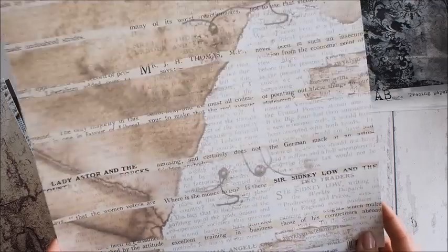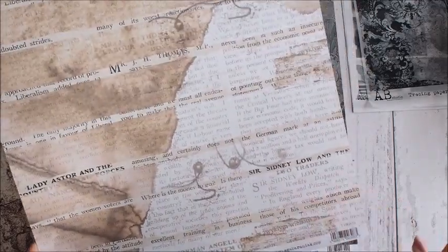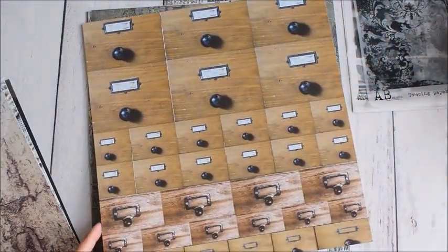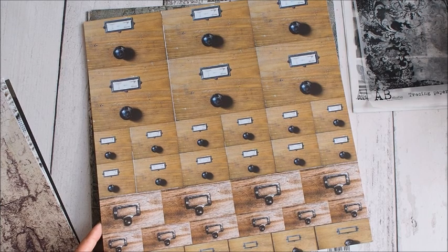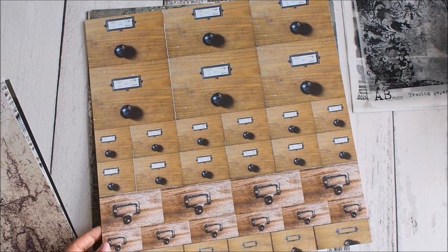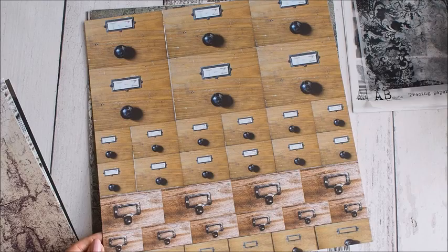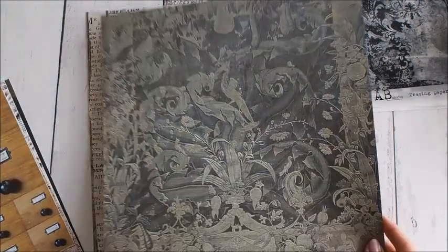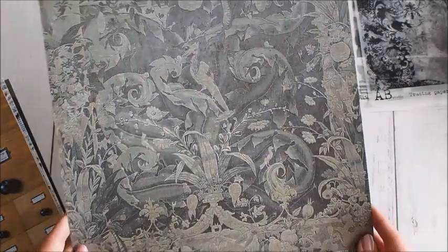Kolejny arkusz – dużo, dużo pisma, liter. Oczywiście są te charakterystyczne dla Agii. A z tyłu szufladki – coś, co wiele z Was myślę lubi. Niejednej z nas by się takie coś przydało w pracowni.